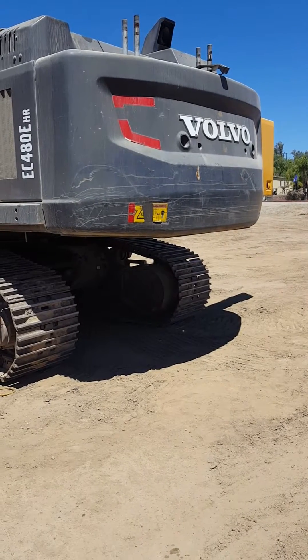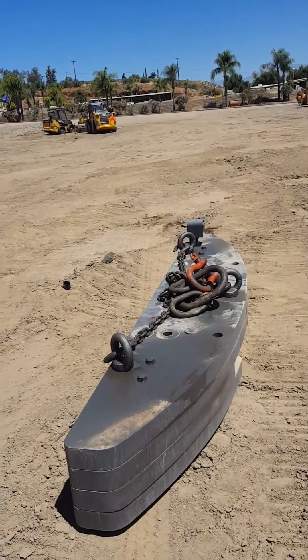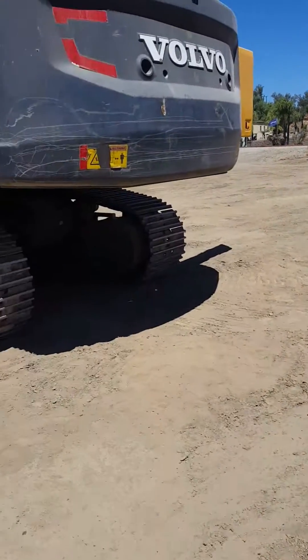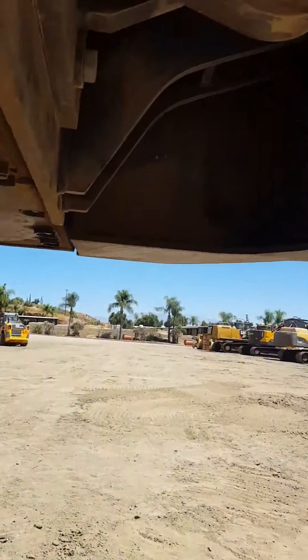Today we're going to take the counterweight off the EC480E high reach. First, remove the additional counterweight. Next, undo the two bolts underneath the counterweight.